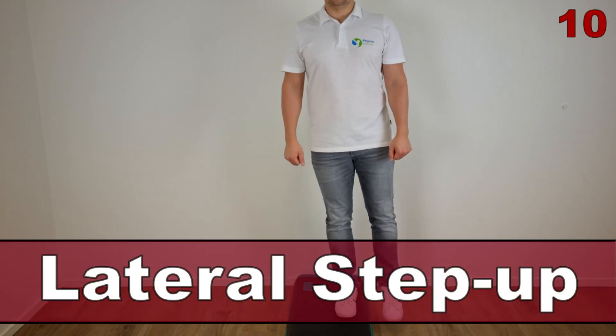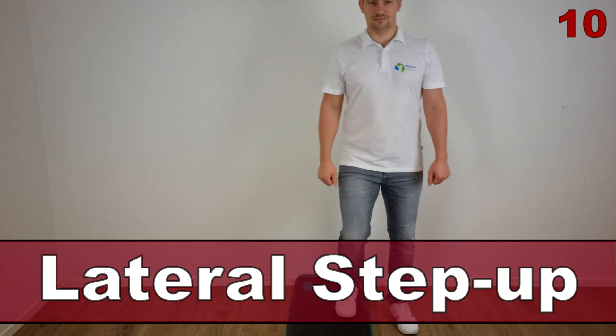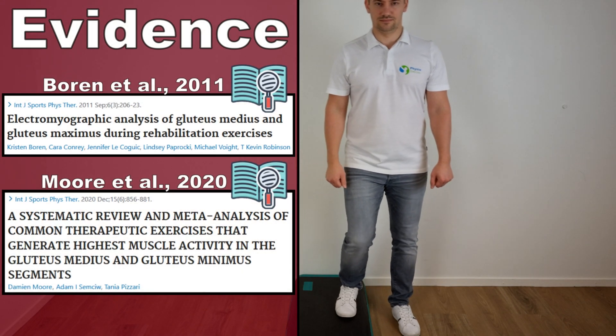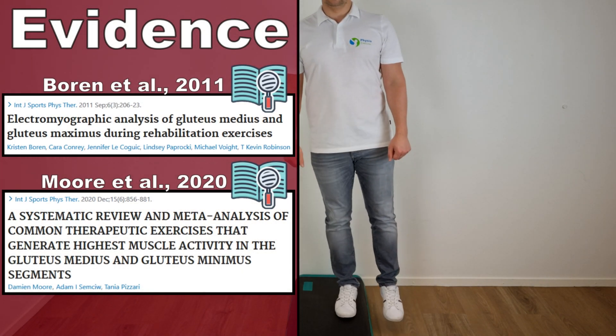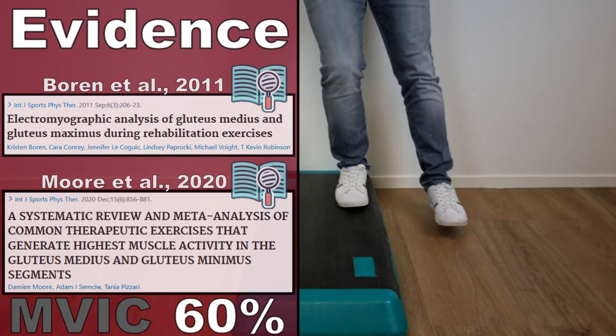The first exercise in this top 10 video is the lateral step up, as described by Boren et al in 2011 and by Maura et al in 2020. This exercise generated an AMVIC of 60% in the gluteus medius muscle.